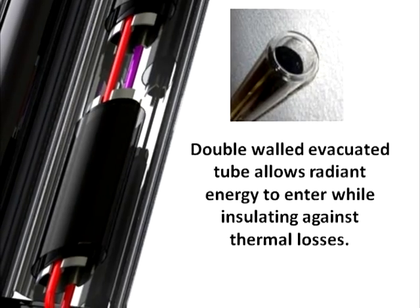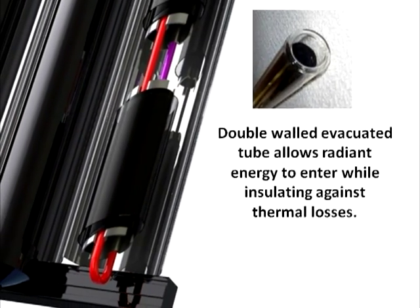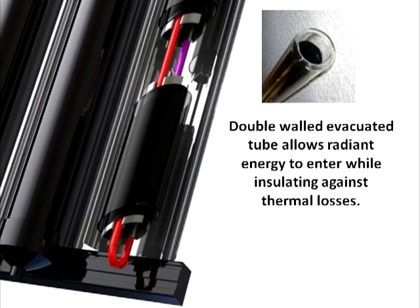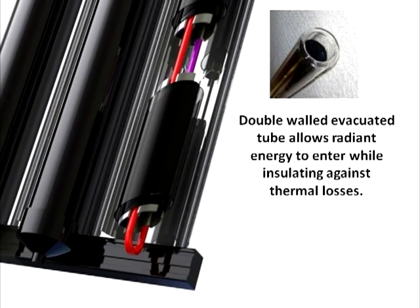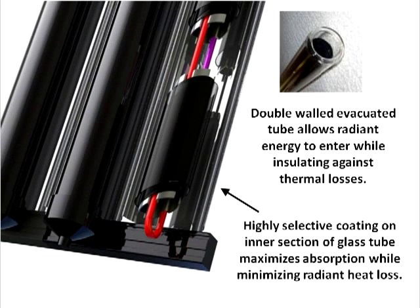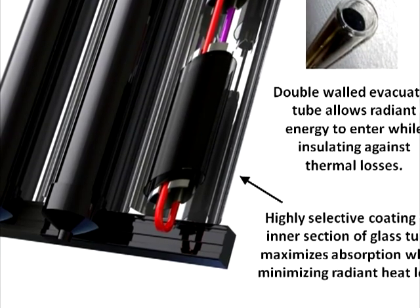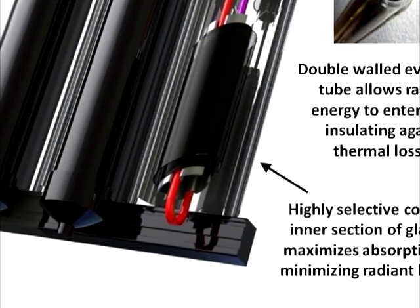A double-walled evacuated tube is then slid over each copper tube assembly. This evacuated tube has a clear outer wall to let the sunlight in, a vacuum space for insulation, and then an inner wall which is sputter-coated with a selective surface. This selective surface heats up by absorbing the radiant energy. The heat is then transferred through the aluminum fin to the copper and then to the fluid.